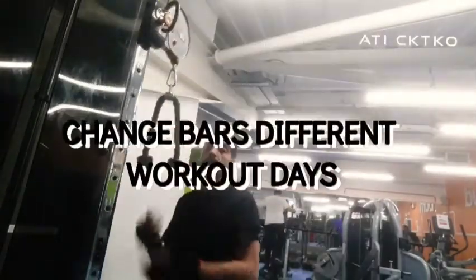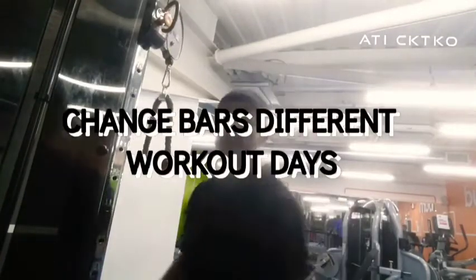Using the rope this time. By changing the bar, you will be using the dynamics of the muscle.